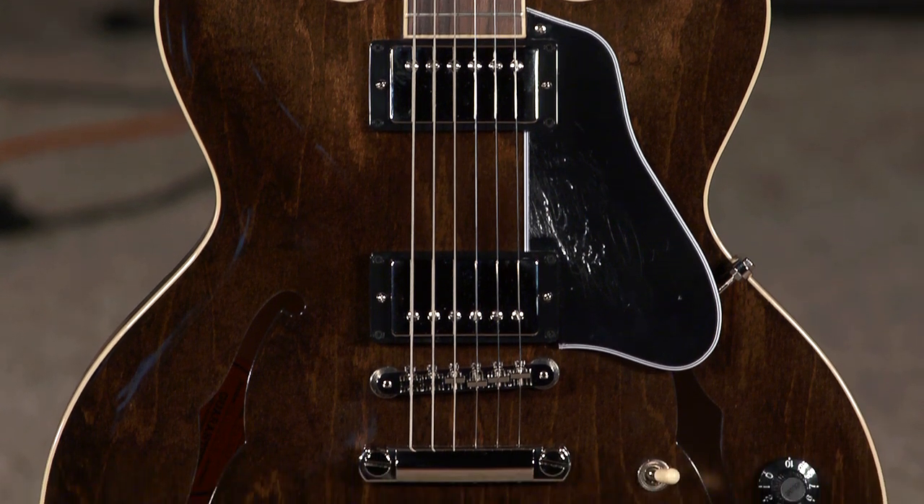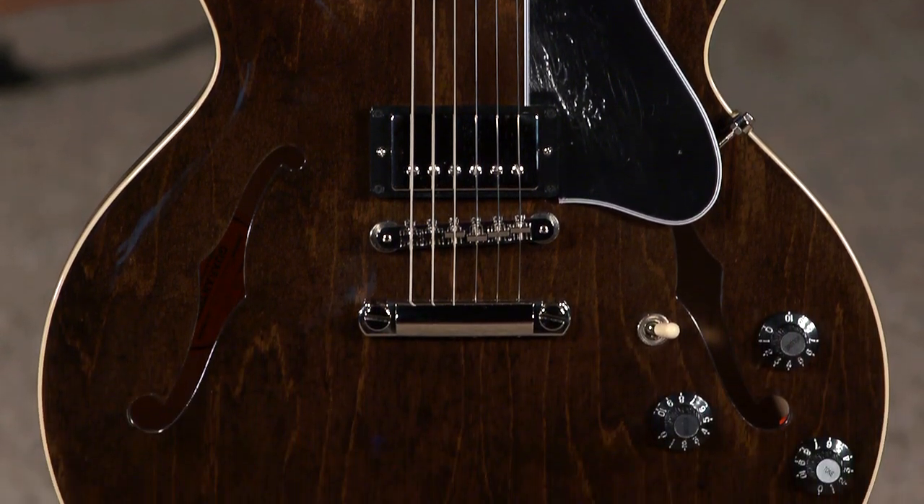Hello friends, welcome back. It's always an exciting day when Gibson launches a new guitar, and you're here for this one. The Jim James ES-335 from Gibson.